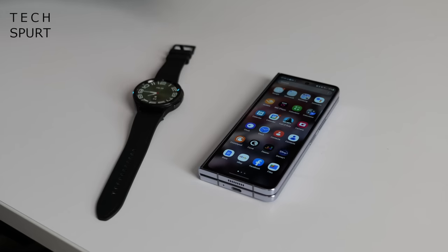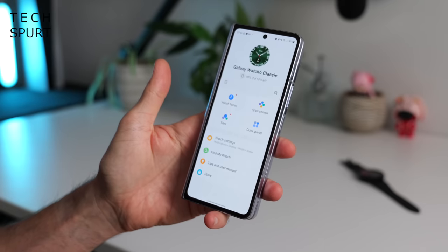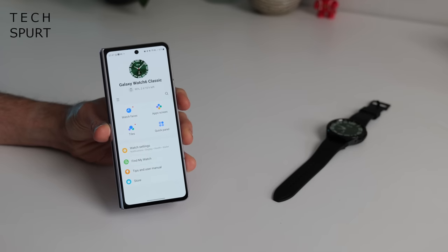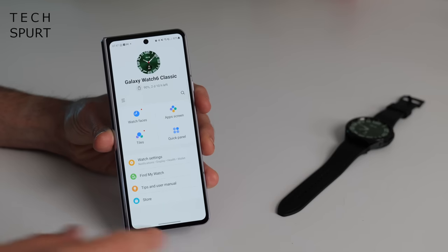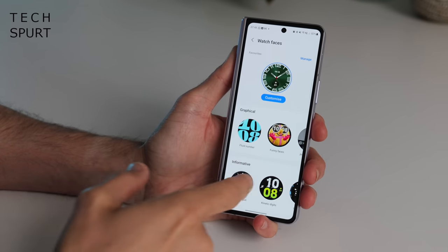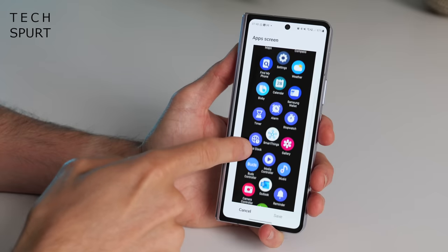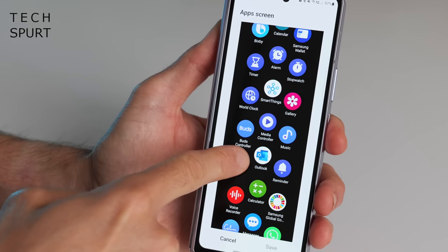To set up your Galaxy Watch 6 you'll want to jump into the Samsung Galaxy Wearable app. If you've already got a Samsung smartphone you should find it pre-installed — otherwise just download it from the Google Play Store. Pairing up the watch and the phone was super easy, just took a few minutes, and then once you're done you can set up the watch via the app. There's all kinds of stuff you can tinker with in here including downloading fresh watch faces and reordering the watch apps screen.